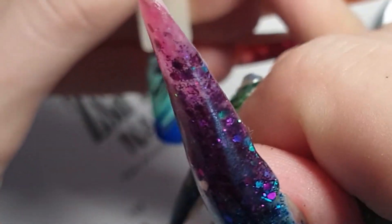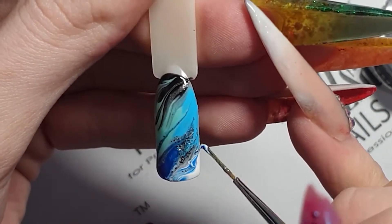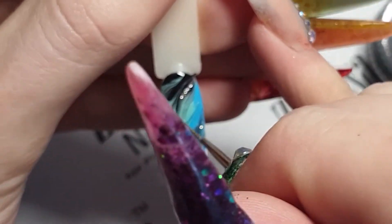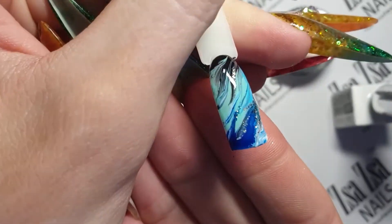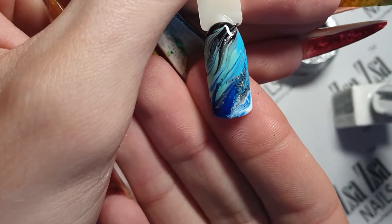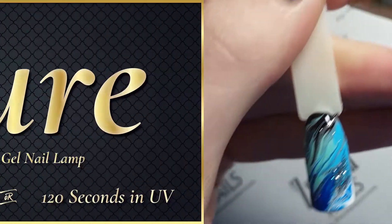I didn't marble very much for this technique because I wanted to show you that even a little bit of marbling will give you a stunning marble effect. This technique is really nice if you want to emphasise certain colours, as you can leave these colours relatively unmarbled. Once happy with your marble, cure, top coat and cure again.